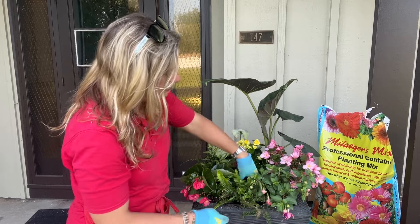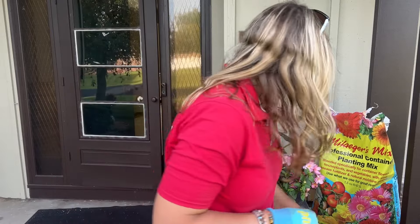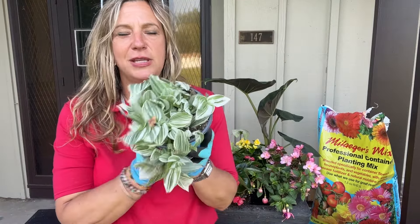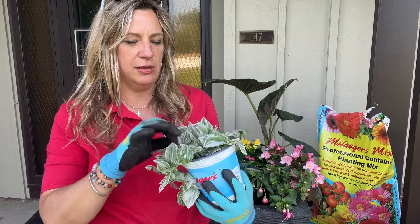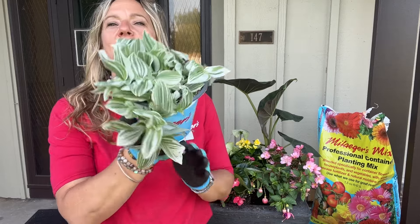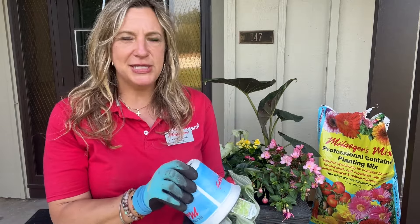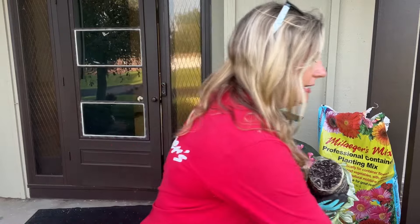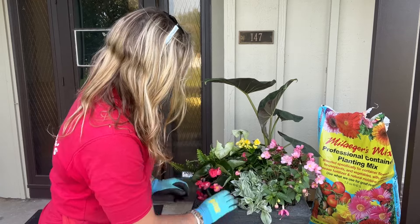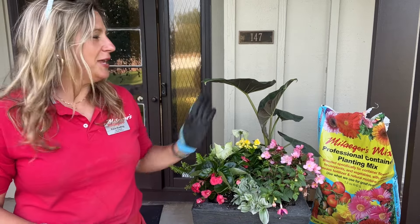I might end up putting the fuchsia here because it's going to spill over. I'm going to move this fern over to this side and shift things around a little bit. This is the Tradescantia, or wandering jew — the green and white variegated version. It doesn't do it justice when you see it in its little pot, but if you see it in the hanging baskets at Milliger's, it is so beautiful cascading down. I want that to come right down here in the middle. Alright, I think it's good!